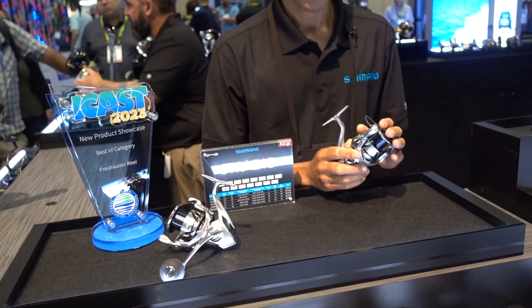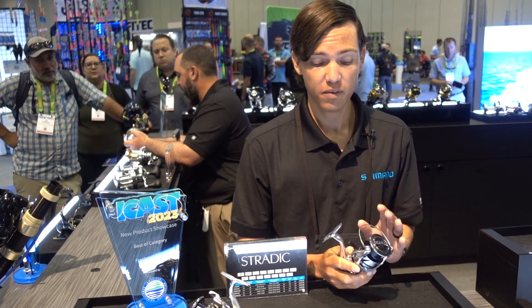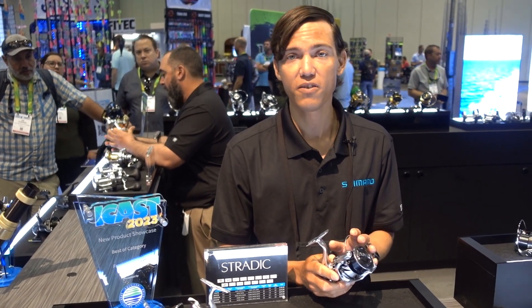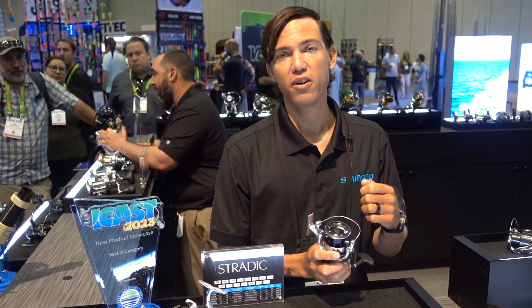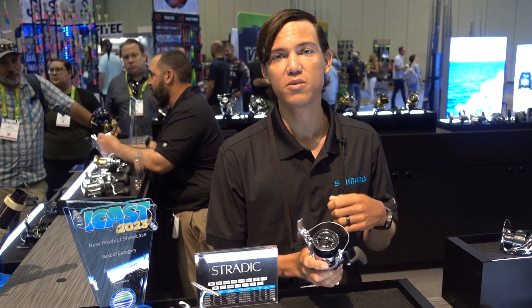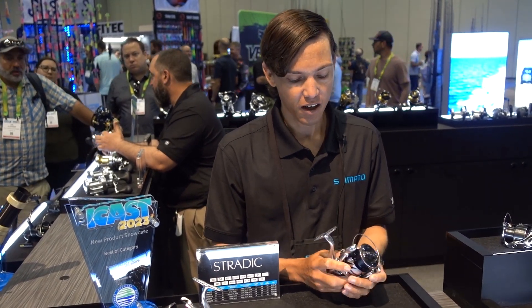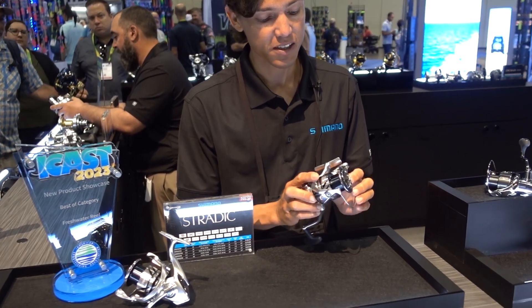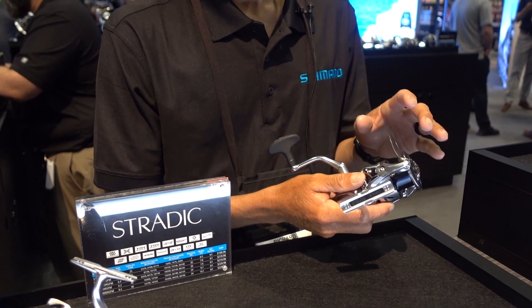The Infinity Drive system is a gearing drive that helps with longevity of the reel. Also, when you're fighting that big fish, you're going to reduce the amount of pressure you're feeling on the handle, so it's going to feel a little bit smoother and easier as you're winding through fighting that fish.